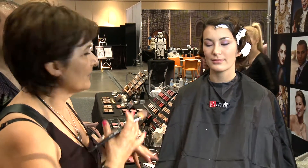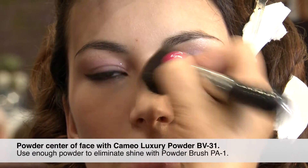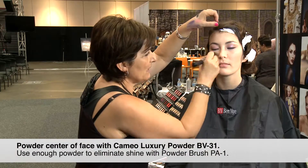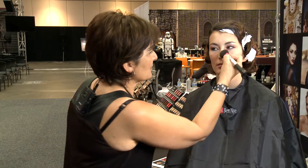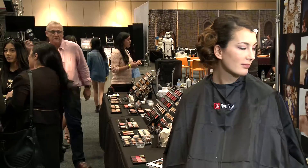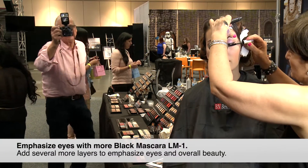Then I'll do another assessment of what I'm doing. For brides especially, I just powder the center — making sure that's really well powdered. I might add a little bit more mascara because I want her eyes to be more defined.